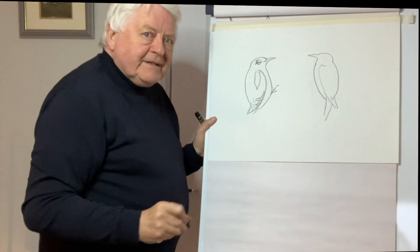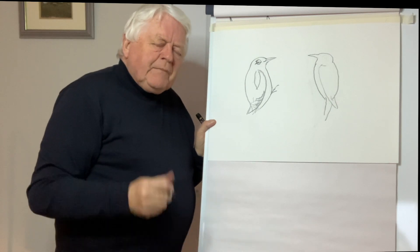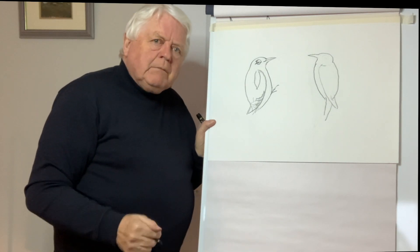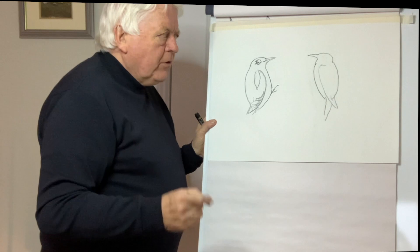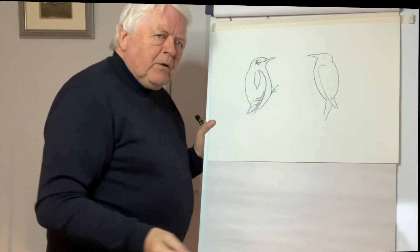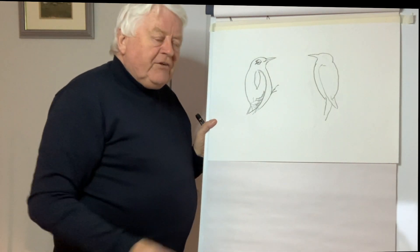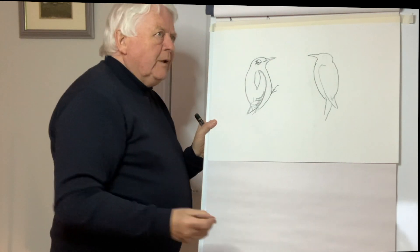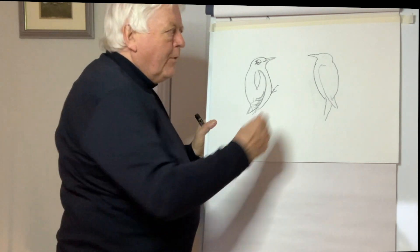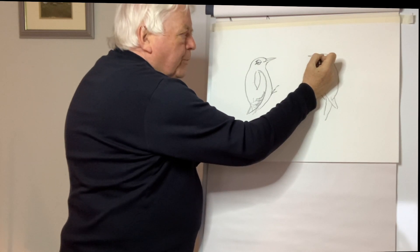If anybody's interested in knowing more about birds — in Ireland we have a great organization called BirdWatch Ireland, and in Britain there's a wonderful organization called the RSPB, and there are great organizations all over the world you can check out. If you want to know a bit more, these are the best people to get in touch with.